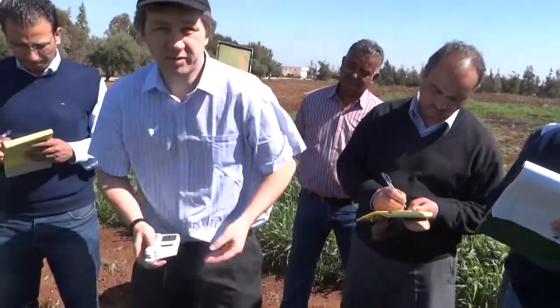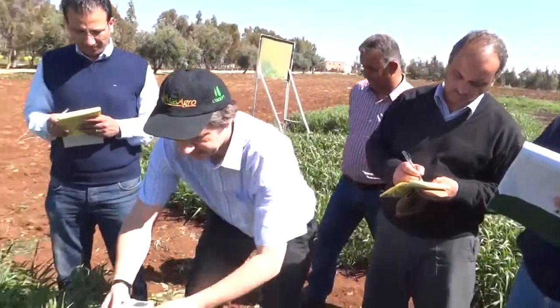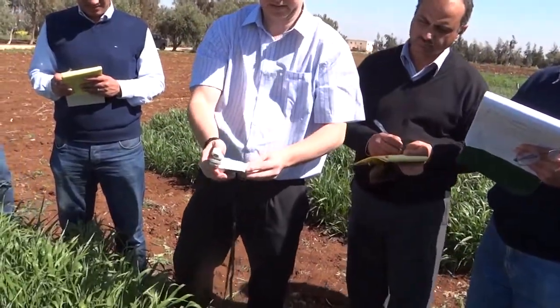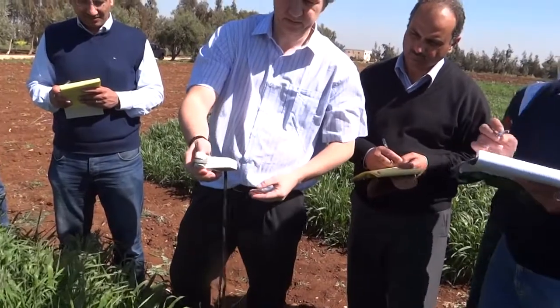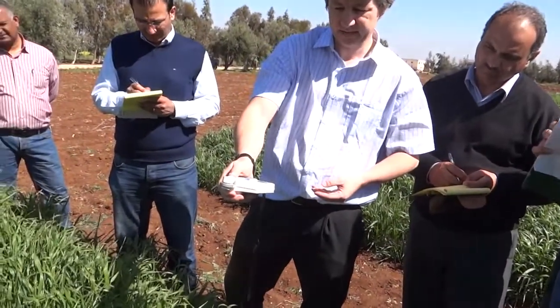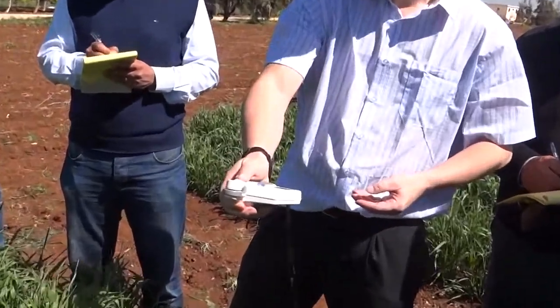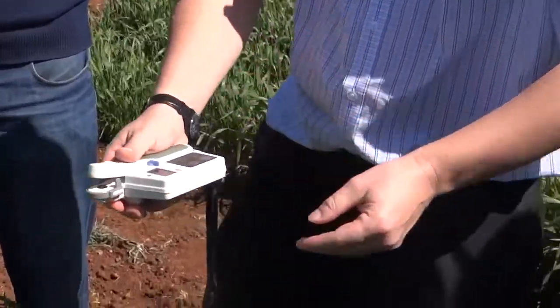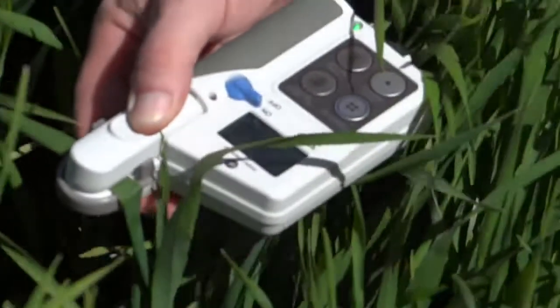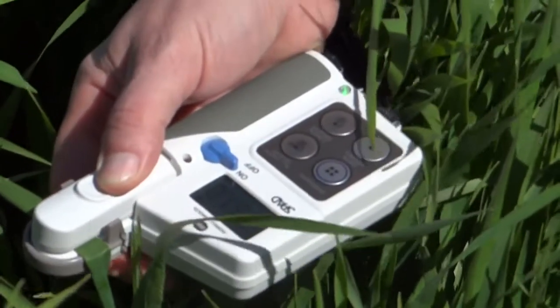So first of all we switch on the device and we just hold it closed for several seconds so it can calibrate. Now it's ready to take a measurement. Let's hold it down for a second and then we've got a reading of 51.8.